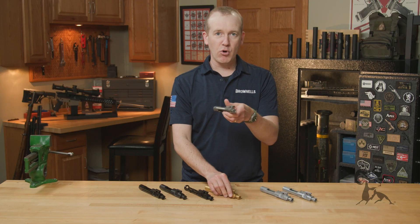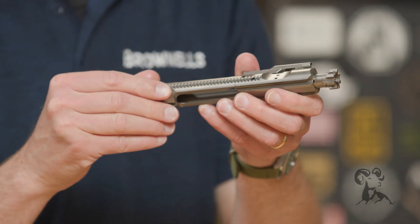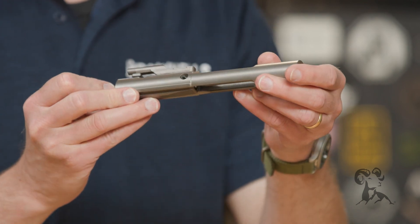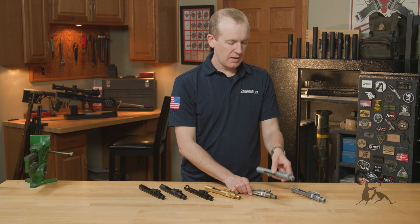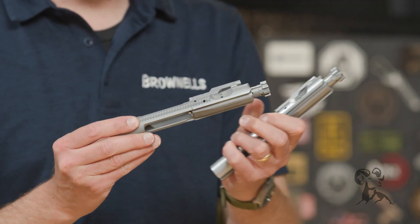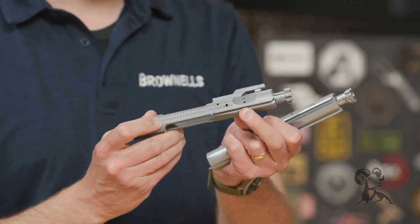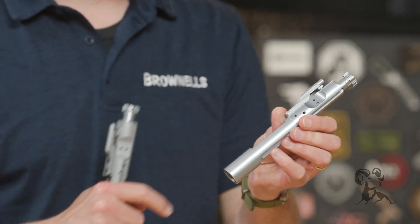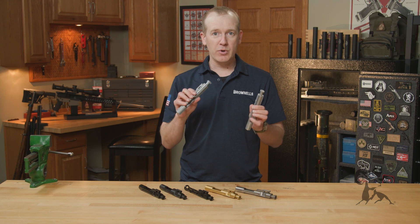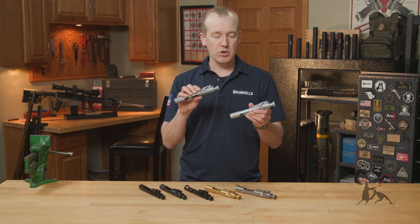We have nickel boron, which is a nice slick finish, really hard — kind of similar to nitride, but you get this almost chrome finish. And then chrome: we have two versions of our chrome BCGs. We have versions with the forward assist serrations, and then we also have slick sides. So for you retro guys, depending on what retro build you're going with, you can pick forward assist serrations or not.